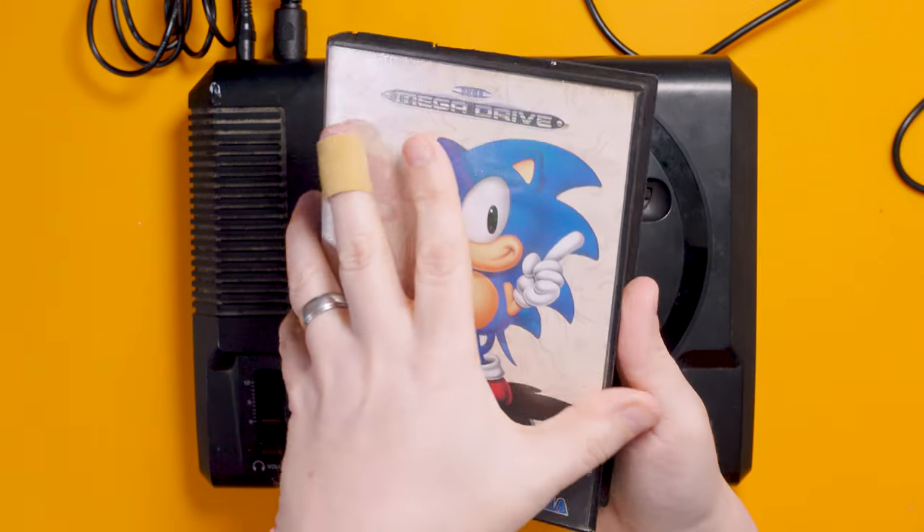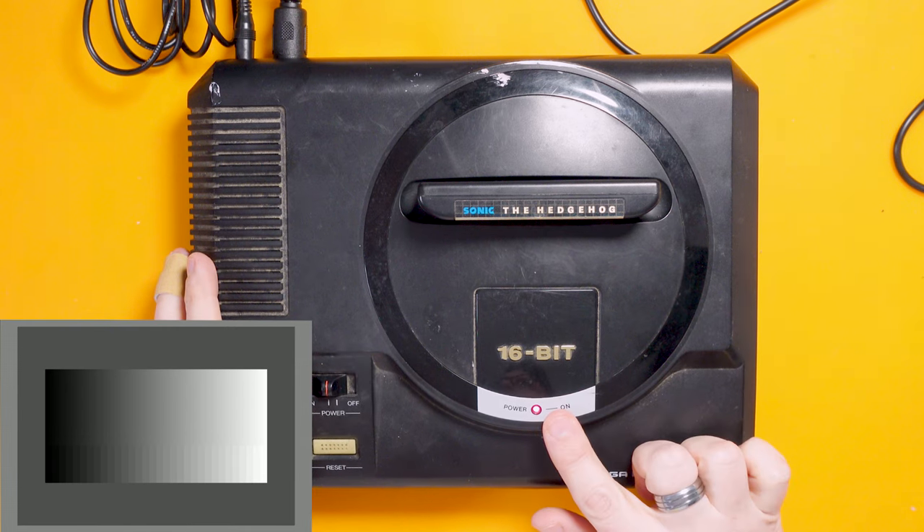Our Mega Drive is all plugged in and the capture output is displayed on the screen. I've got Sonic the Hedgehog here — we tried this on the Mega Drive 2 and it worked just fine. So hopefully if everything goes to plan I should just be able to plop this in and switch on the console and it will work. Power light is on — good start. But no video output.